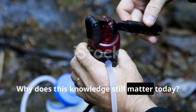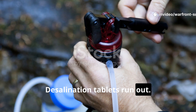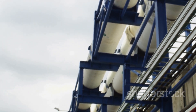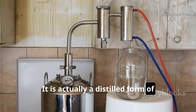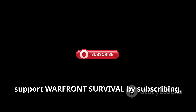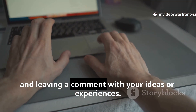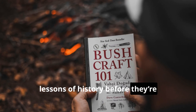Why does this knowledge still matter today? Modern gear fails, batteries die, filters clog, desalination tablets run out. But fire, metal, and physics do not stop working. This compact desalination method is not some sort of gimmick — it is a distilled form of centuries-old survival engineering that remains relevant in any collapse, expedition, or emergency near saltwater. If this guide gave you something solid you can actually use, support Warfront Survival by subscribing, sharing this video with someone who values real preparedness, and leaving a comment with your ideas or experiences. This channel exists to preserve the hard lessons of history before they're forgotten again.